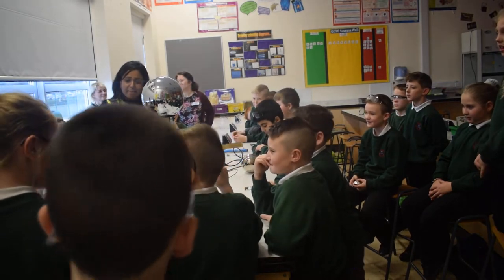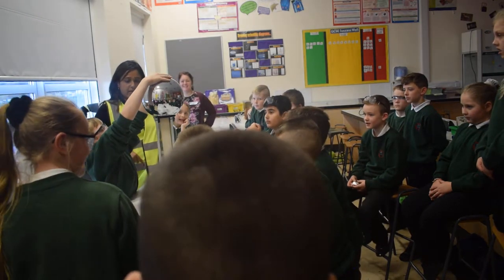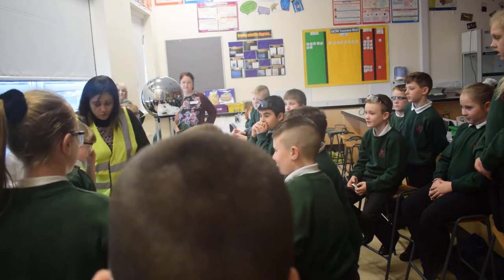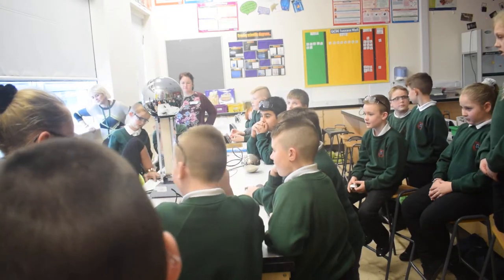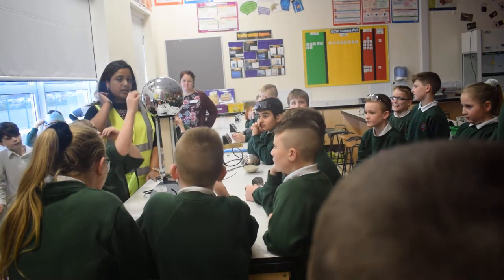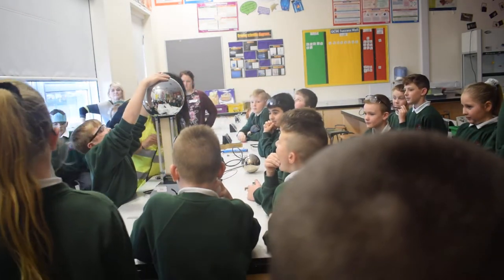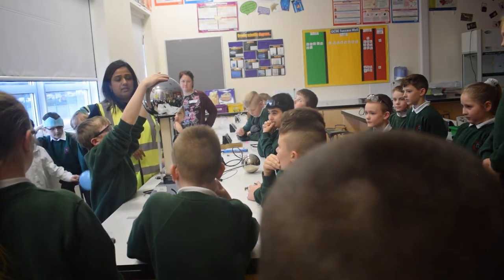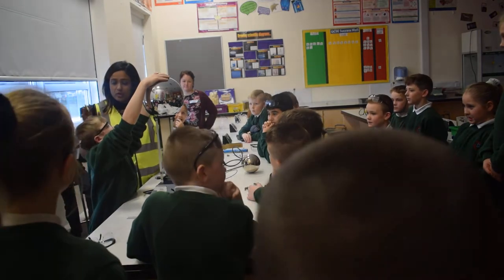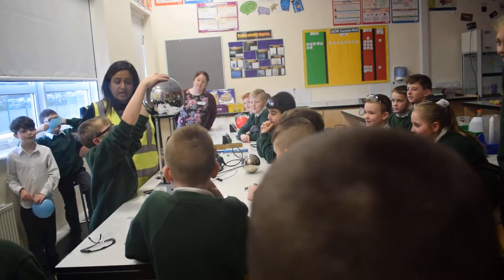Jack, put your hands on there — nice and wide. You on this part — your hands should not be touching it. Jack, put your right foot right inside the plastic. Lovely, that's it. Fantastic. Don't get panicked — nothing's going to happen to you. Your hair's going to lift off. Don't take your hands off until I say so.